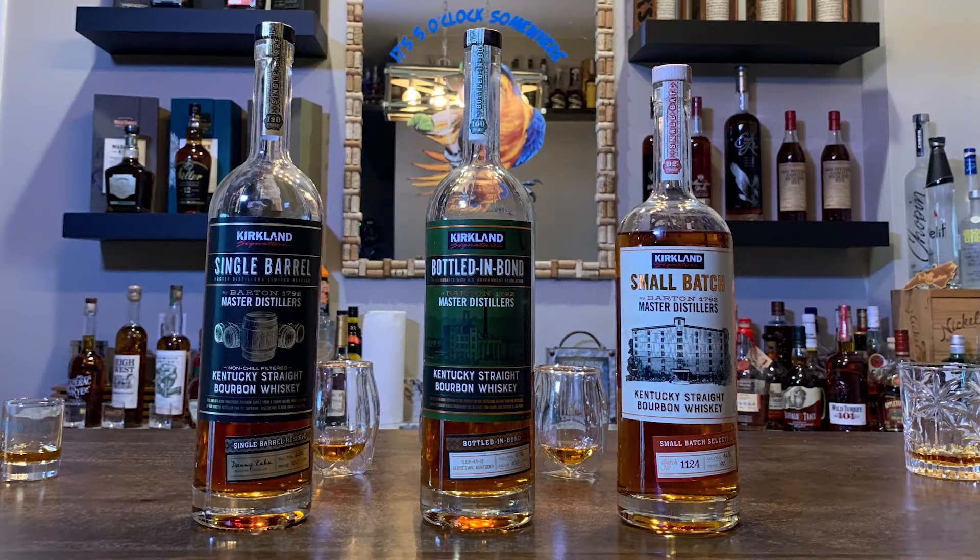We've got three different bottles today that everybody's been talking about, and these are all from Costco. First is a small batch, it's 92 proof. These are all one-liter bottles by the way. Next is the bottled-in-bond, which is 100 proof, and next is the 120 proof single barrel. So we're going to try all three of these.